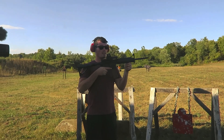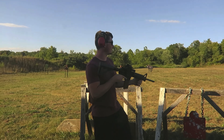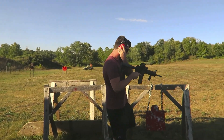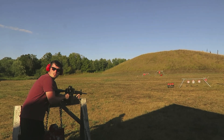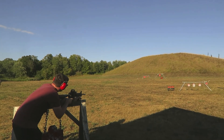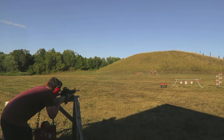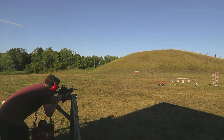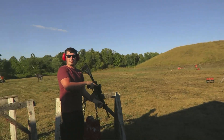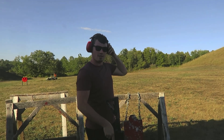It's a Smith & Wesson M&P 15. This is the normal 5.56, and probably 30 yards. See what it's got. Hold on — did you just say 30 yards? That's 50 yards, man. Ready?